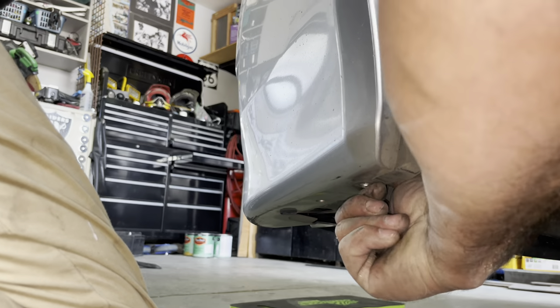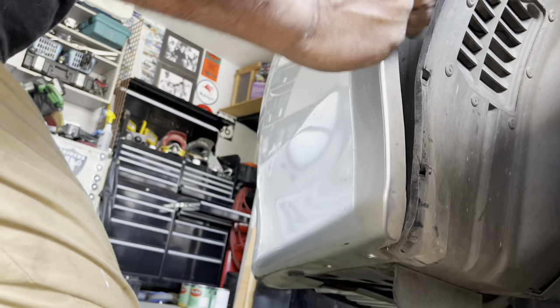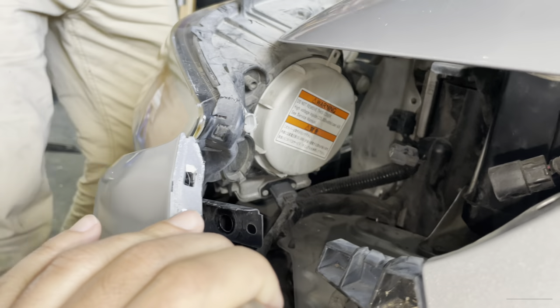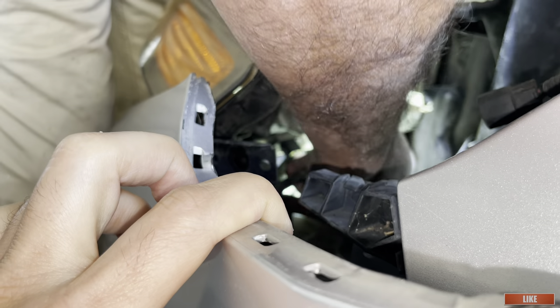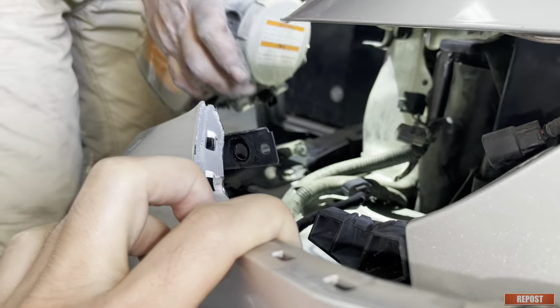It seems like that gave us enough wiggle room and we're going to be able to take it out without removing any more screws. There's a fourth connector for the ballast for the HIDs that we forgot — so in total there are four: one for the high beam, one for the HID, one for the ballast, and one for the turn signal.